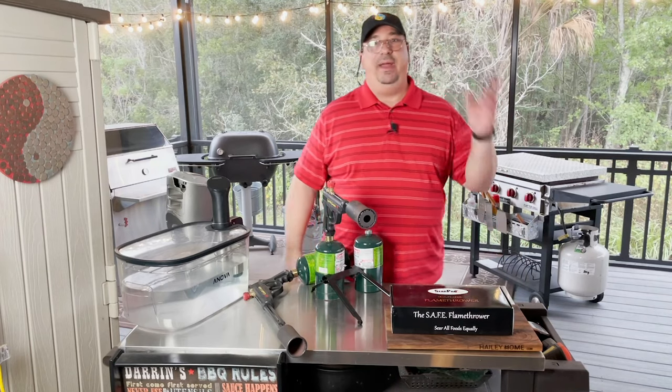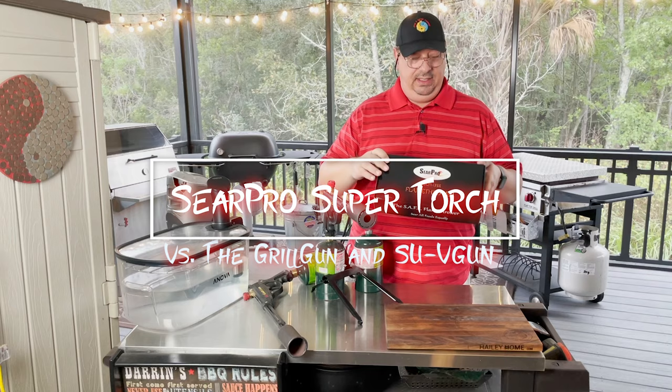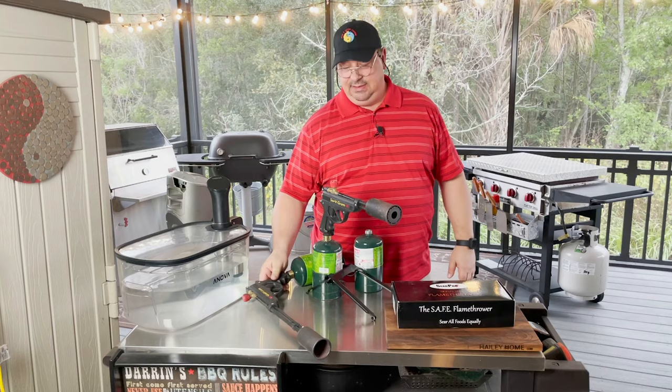Hey y'all, welcome back to the Fire and Water Cooking channel. I'm Darren. Today I got something in the mail I'm going to test out. This is the SearPro safe flamethrower. It's new — it's a Kickstarter right now, out there to compete with the Sous Vide Gun and the Grill Gun. We're going to take a look and see if this thing can hold up to either of them.